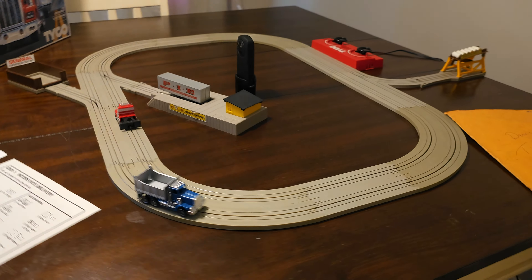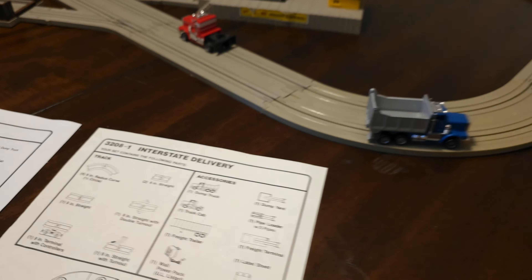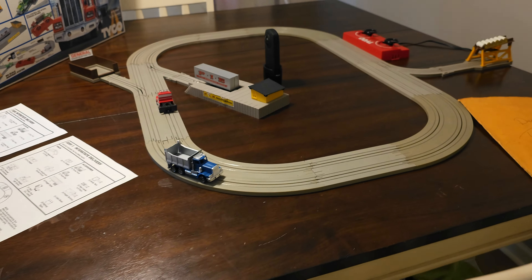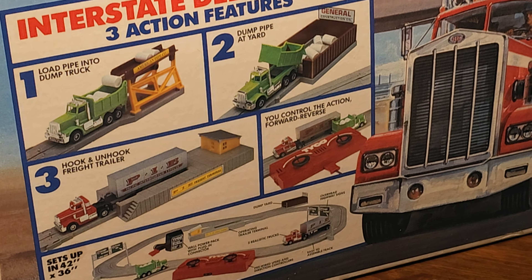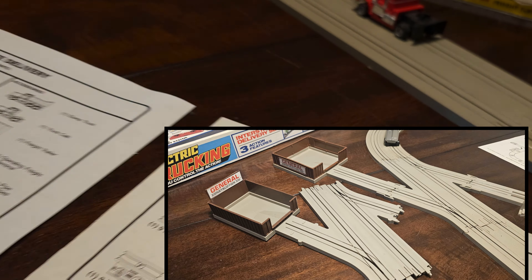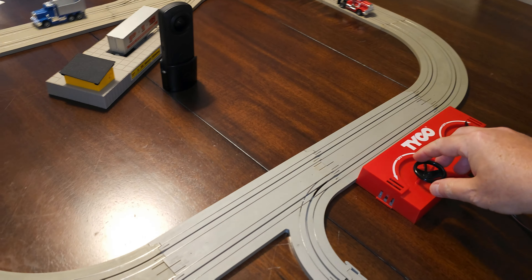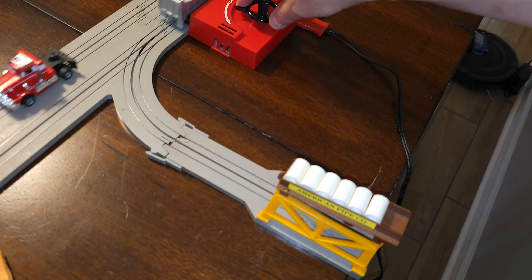I've seen enough sets with the 3208 with the green controllers. Now you'll be hard pressed to find a 3208-1 — I didn't even really know it existed until I accidentally stumbled upon it, because when you see them for sale they have the same packaging, and it actually shows this dump yard included with it. So even if you get the version that doesn't have this dump yard, it's still pictured on the box.